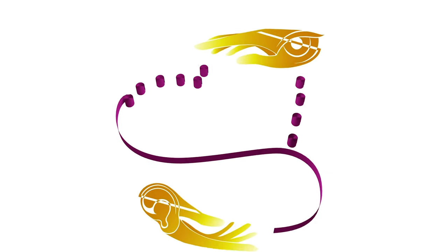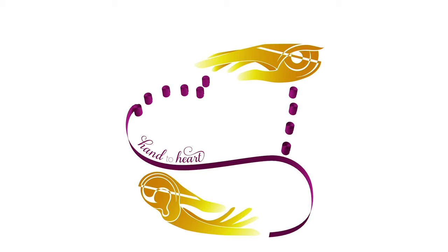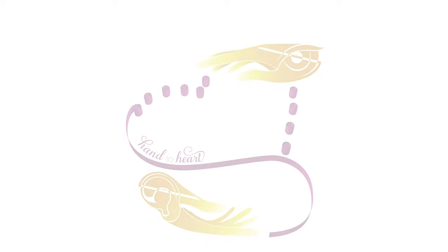The Braille Collection. From our hand to your heart.